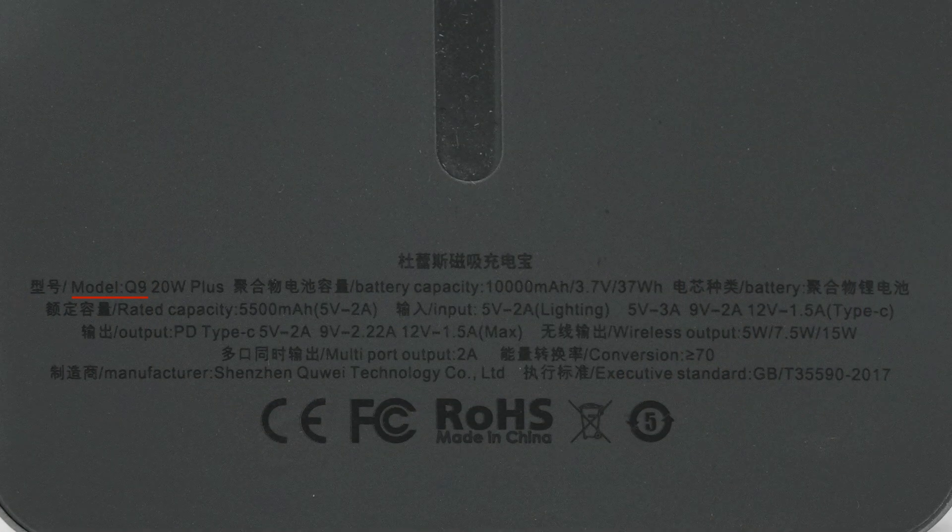The model is Q9. The battery capacity is 10,000 milliamp hours at 3.7 volts, totaling 37 watt hours. The rated capacity is 5,500 milliamp hours. It supports an input power of 10 watts via the Lightning port, and the maximum input power of the USB-C port is 18 watts. It supports output of 5V/2A, 9V/2.22A, and 12V/1.5A.